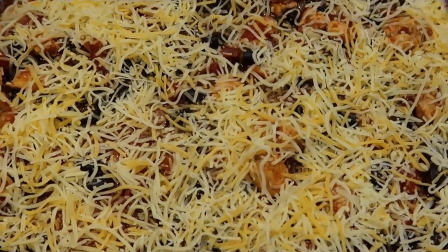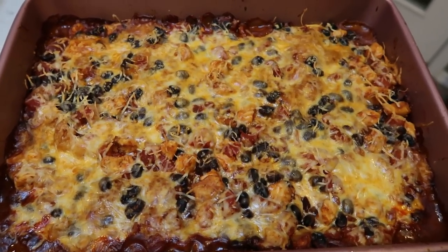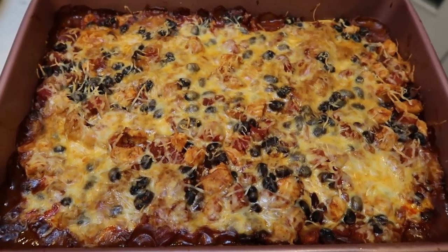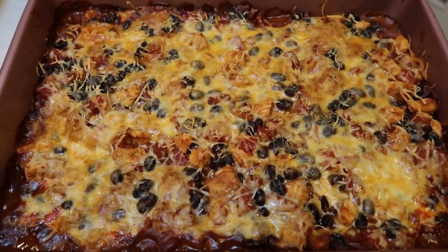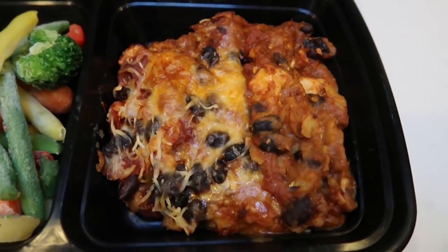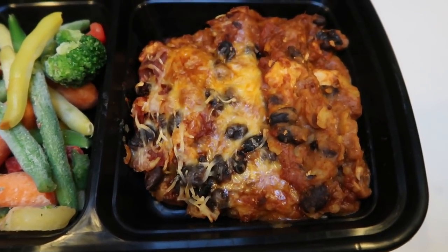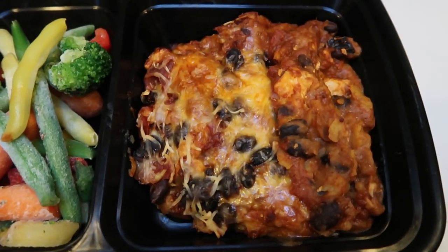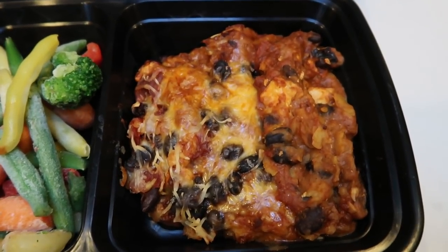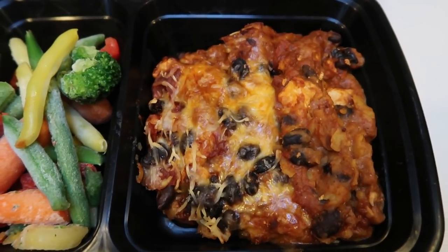The chicken enchilada bake is out of the oven — it looks and smells amazing! One sixth of this is only four smart points, and it completely fills the large side of my meal prep container. You can add a little sour cream for an extra point or nonfat Greek yogurt for no extra points. I'm going with the nonfat Greek yogurt for zero additional smart points.